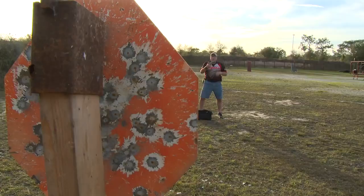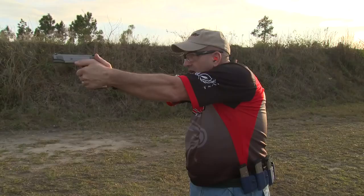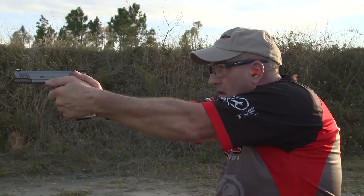Let's go live fire and see the technique at speed. If you've ever shot a match, you know how important fractions of a second are. Learn to do a reload smooth and efficiently and you'll gain a whole bunch of time.